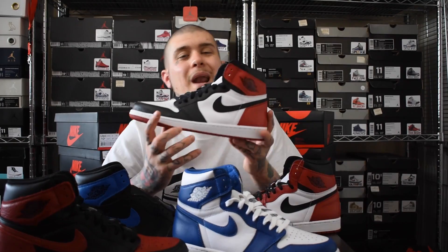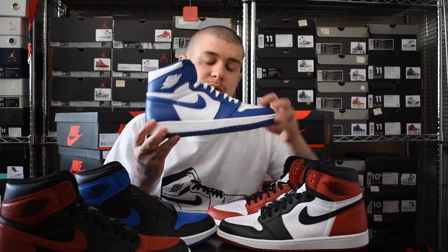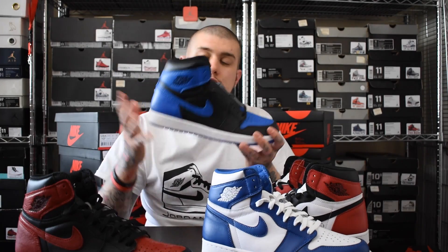Just before I end the video - what's your most favourite remastered Jordan 1 so far? Is it the 2015 Chicagos? The black toes? The storm blue ones? The red ones? Or of course the royal ones? A lot of OG classics here - I want to know what you guys think, so comment down below.